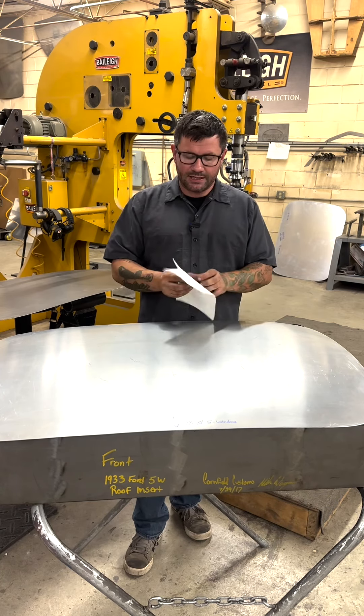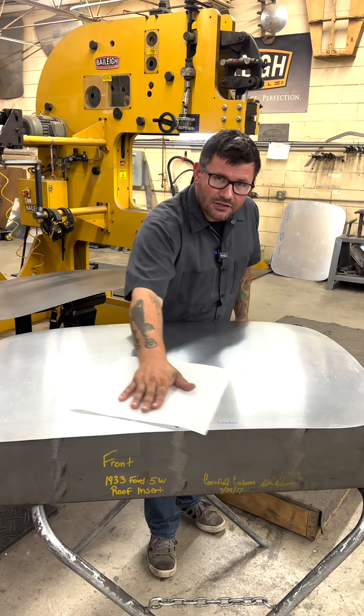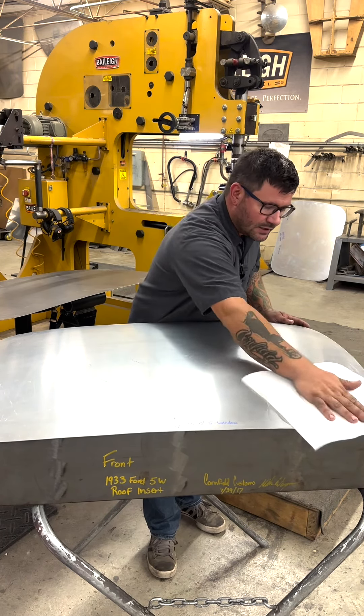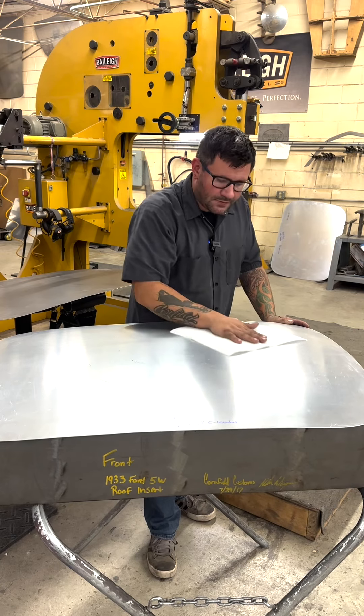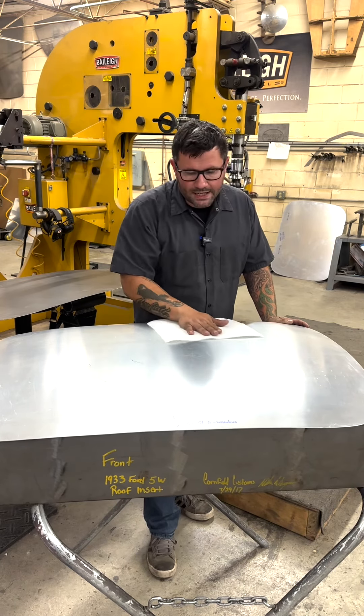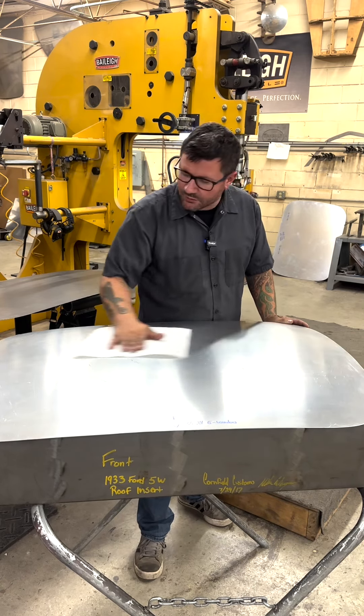A good trick is to take just a smooth paper towel and put that in between your hand and the panel, so it glides easier across the panel that you're shaping or doing body work to. It lets you feel way more of the surface — any high spots, low spots, or waves.